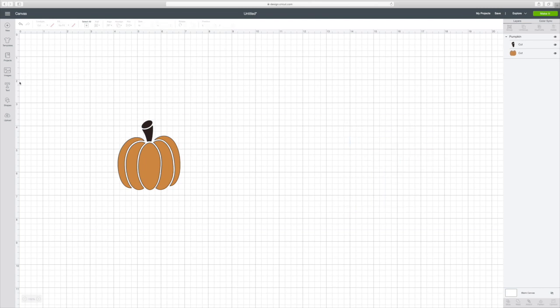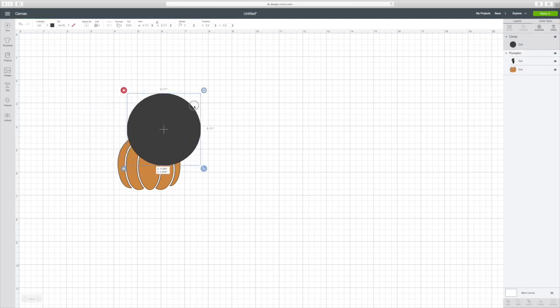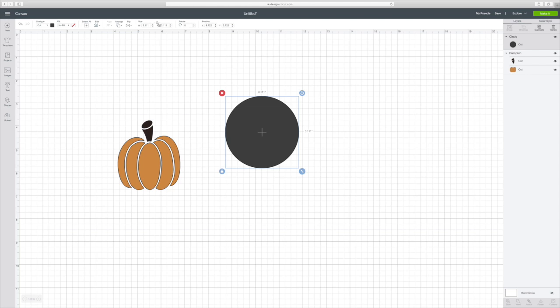So I'm going to go over to the left-hand corner to Shapes and get my circle. I need to go up here and unlock this — go where it says 'size,' there's a little lock, unlock it. Then for the width, put 3.5, and the height, put 3.5. Then lock it back. Now we have the correct size.